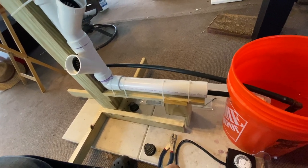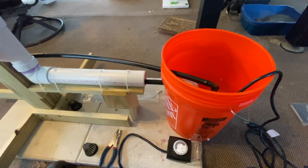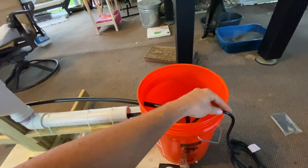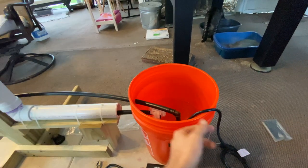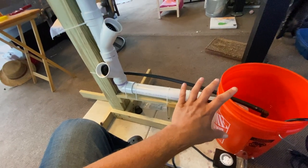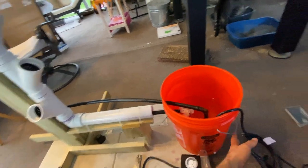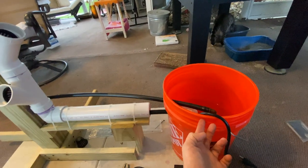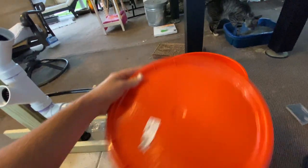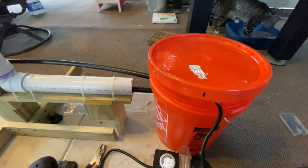The problem with gluing it is that once you glue it on, it's going to be a permanent feature, and I really like the option to pull it off in case we need to separate the reservoir and the grow tower from each other. The other thing I wanted to go over is, once we have the grow tower put in place permanently, I'll know whether I need to drill a hole in the side and pop the tubing through that way, so when I put the lid on I've got a tight seal.